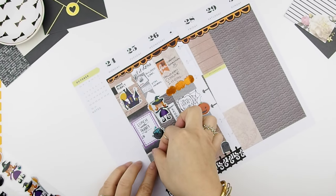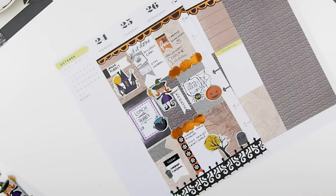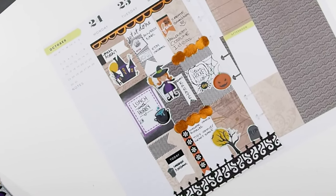I forgot to add that Monday is also our grocery day, so I'm just going to cut out a flag again with the washi tape and add my grocery stickers to it.